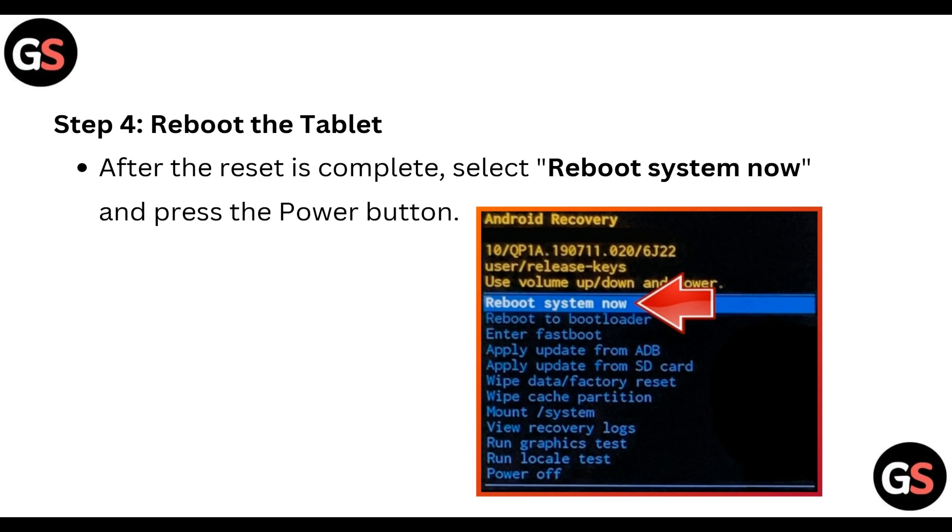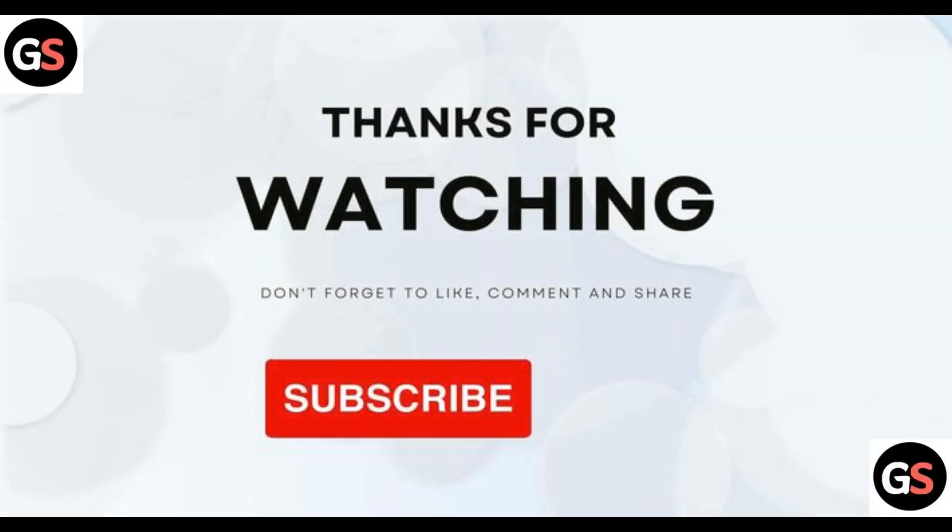Step four: reboot the tablet. After the reset is complete, select 'Reboot System Now' and press the power button.